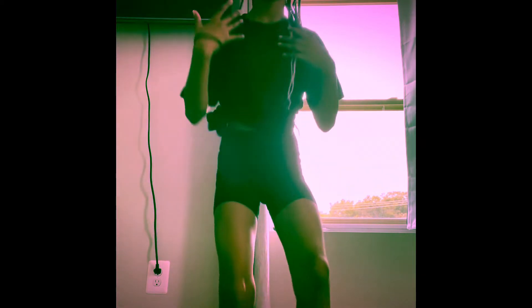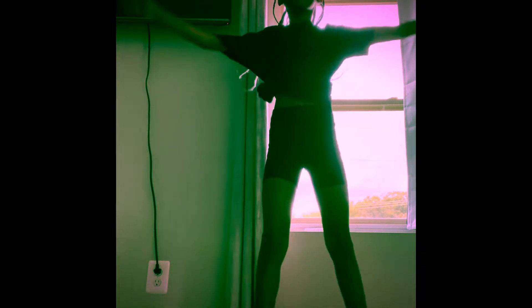Now we're going to be doing some jumping jacks. I'm going to do around 20 because I feel like jumping jacks are sort of easy. Ready? One, two, three, four, five, six, seven, eight, nine, ten, eleven, twelve, thirteen, fourteen, fifteen, sixteen, seventeen, eighteen, nineteen, twenty.